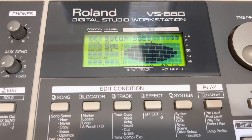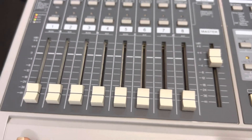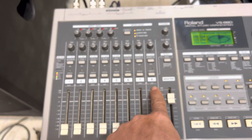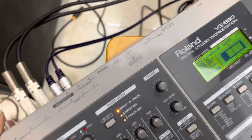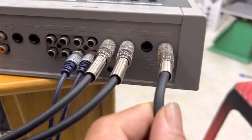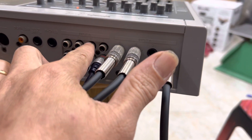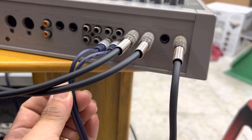Roland này có tổng cộng là 8 kênh đầu vào từ số 1 đến số 8. Kênh 1, 2, 3, 4, 5, 6, 7, 8 và kênh B thì ở đây, sau nó có cái ngõ cắm ở chỗ này. Ví dụ như đang cắm cái mic lại số 1 ha, rồi số 1, số 2.